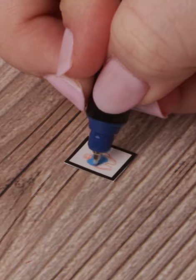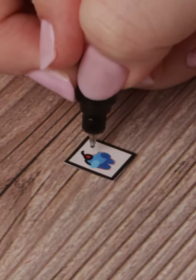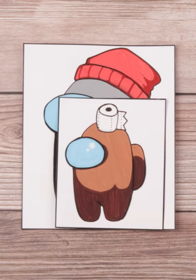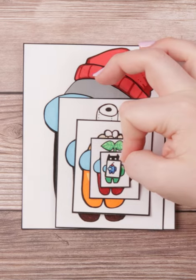Not gonna lie though, this little blue with the cherry on top of their head was so hard to do, but it ended up being so much cuter than I originally thought it would be and it's probably my favorite. So which one is your favorite?